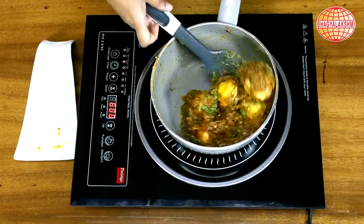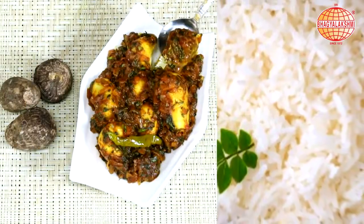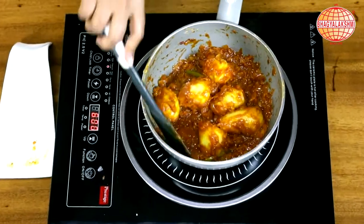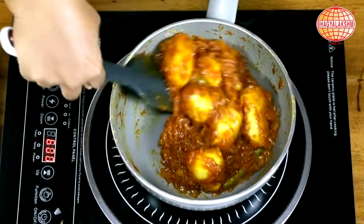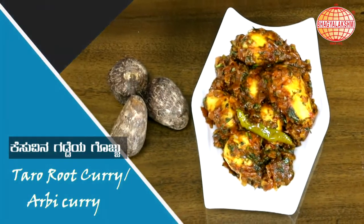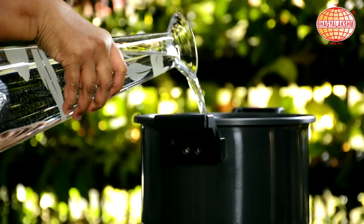Hi, welcome to SBL Kitchen. I am Mupta Nagraj. Today's recipe is a vegetable curry which goes along well with rice. This is a South Indian special curry. I call it a semi gravy kind. Let's begin the recipe.